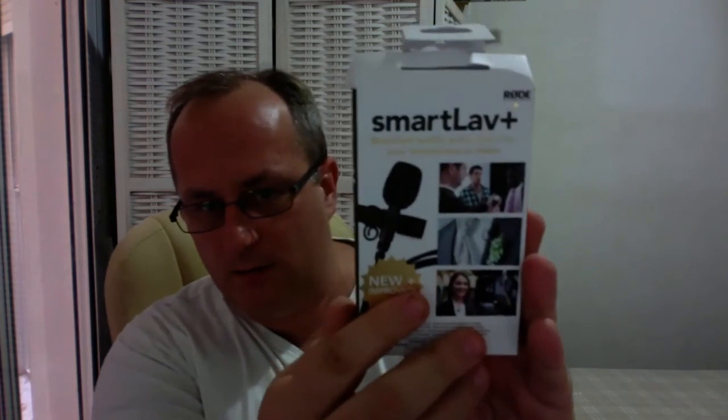I'll let you know how it is — we're going to give it a test later. That's the one we got, the SmartLav Plus. We'll do a test later next to the waves and stuff, because I know that's been a big issue. We'll try that next to the pier. See how we get on — a bit of wind noise, a bit of waves. Thanks for watching.